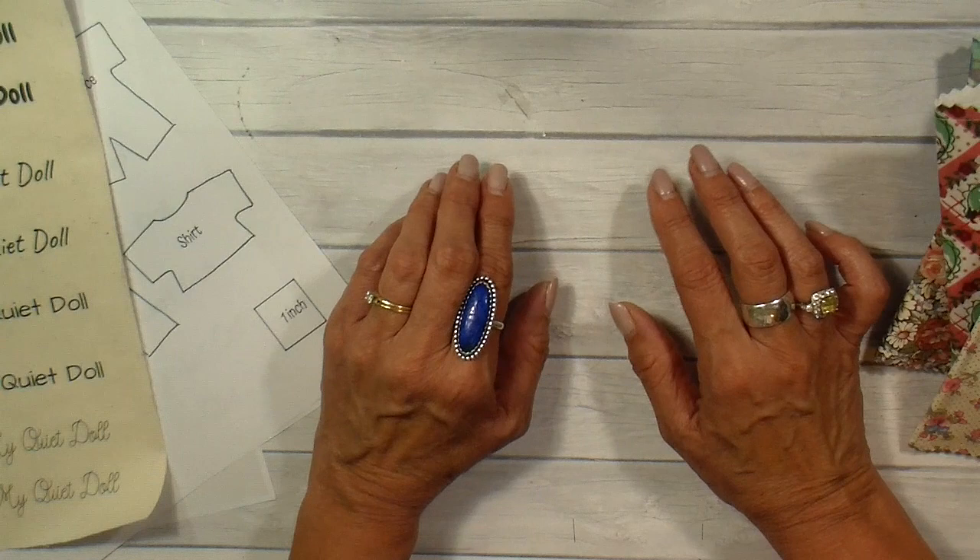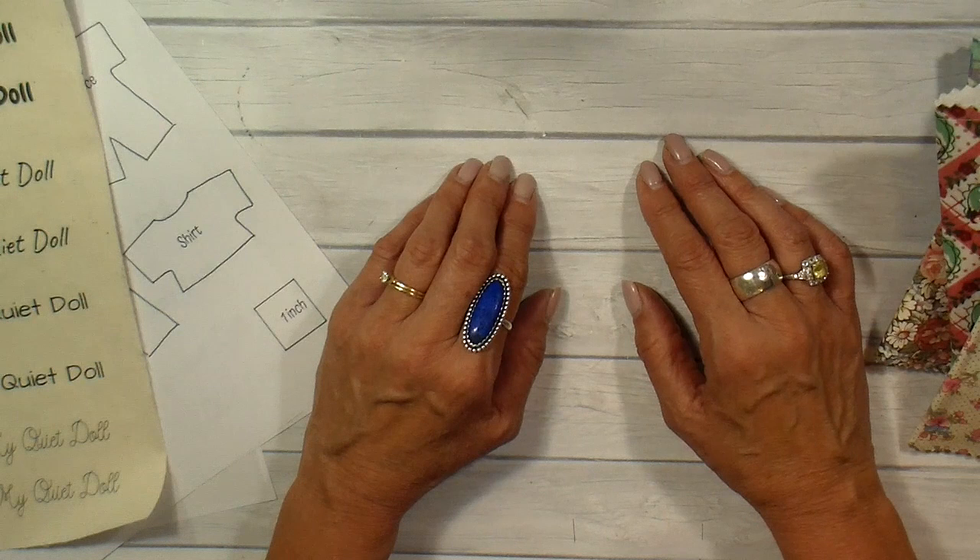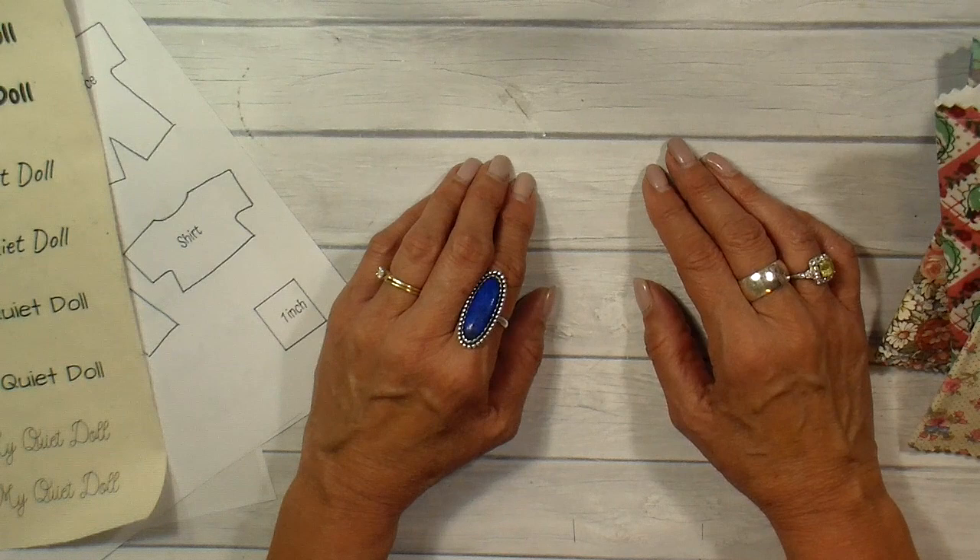For those of you who haven't subscribed, please do and ring that little bell. This is a wonderful sewing community and so many people share and give each other ideas — it has just been a real blessing, so I hope you jump aboard.